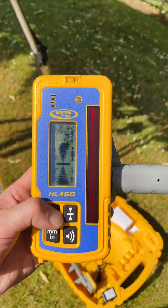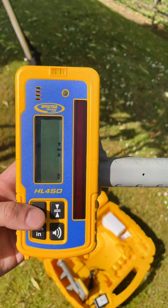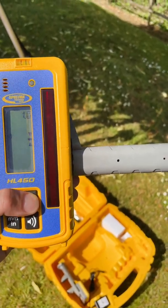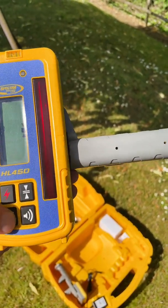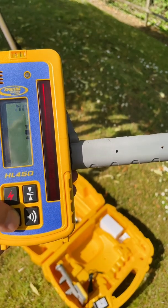The kit can also be upgraded to have the Spectra HL450 detector, which features a larger pickup window, as well as displaying in millimeters and inches the elevation or drop. As an example, you would see 10mm, 8mm, 5mm, 2mm, level — in addition to the normal up and down arrows.